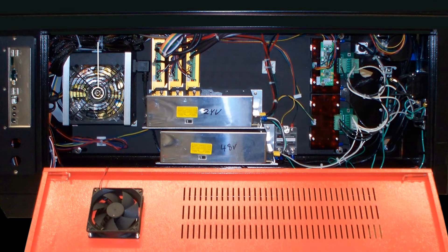Next we have the ATX power supply, which powers all the control circuitry. The cooling fan keeps the controls area cool even when the chamber is heated to 55 degrees C.